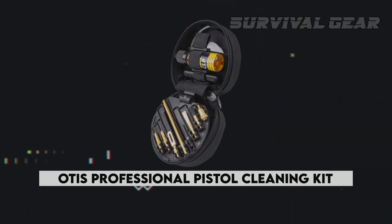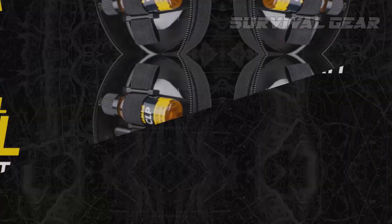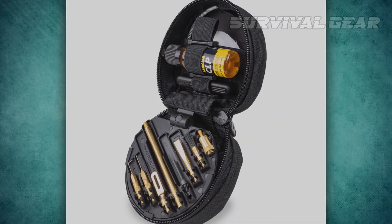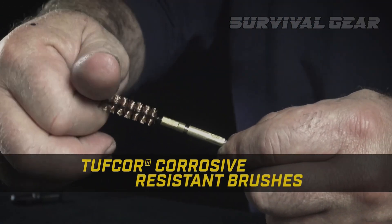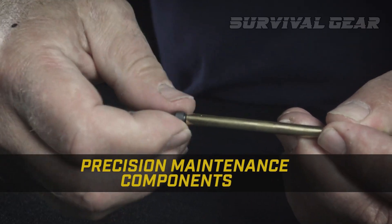Otis Professional Pistol Cleaning Kit. The Otis Professional Pistol Cleaning Kit is especially well-suited for a range bag. The cleaning equipment fits into a small 4-inch by 4-inch soft case, but it still packs in everything you'll need at the range. This kit uses cables instead of rods to pull the brass cleaning brushes through a barrel, but it does include one small brass rod to attach a brush, scraper, pin punch, and a pick to go after the finer details.